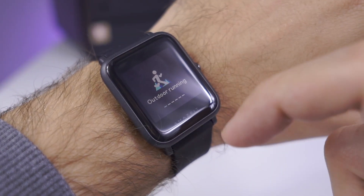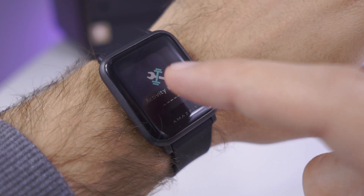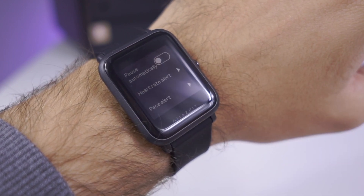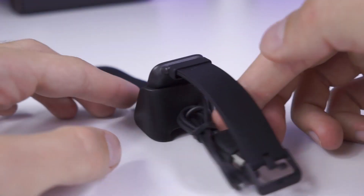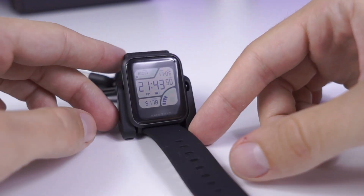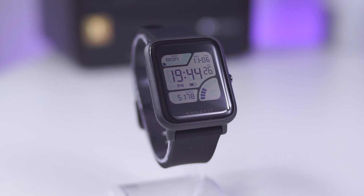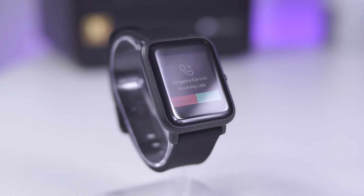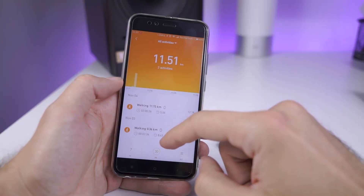BIP Lite is an IP68 certified device — translated in simple words, waterproof and dust resistant — which is mandatory for these kinds of devices. As my daily companion, Amazfit BIP Lite is an amazing device. It works flawlessly, the screen is always visible, and notifications work great, though you can't reply to them — you can only view them. It is worth mentioning that you can't install additional applications on BIP; what you see is what you get. But I didn't miss anything particularly. With the Mi Fit application, which works on both Android and iOS, you will find a huge amount of information from the gathered data.